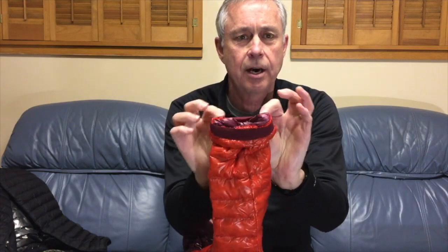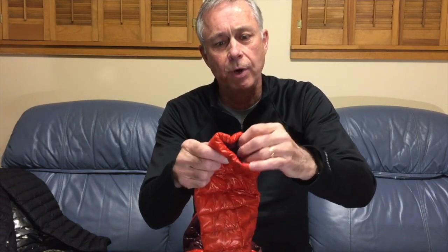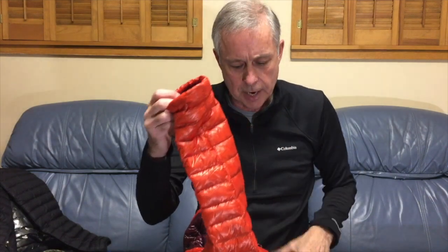Inside the sleeve it has elastic cuffs that very gently but securely hold it around your wrist. What that allows is that the down surrounding your wrist actually comes over that cuff and blocks the wind out and keeps the heat in even more. I thought that was a well thought out design.